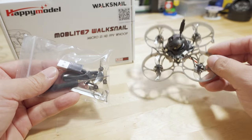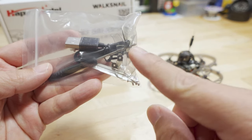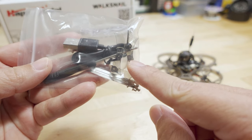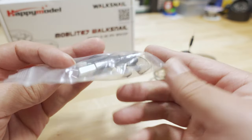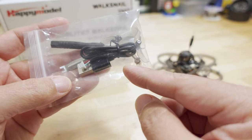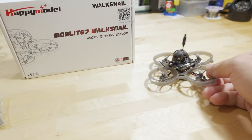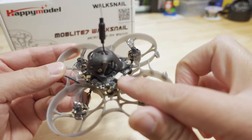In the box, you get the drone itself and a few accessories: a screwdriver, prop removal tool, extra set of props, and some screws and other miscellaneous parts in case you lose any off the drone. And you get this very important cable here — a USB to the plug that goes to the Walksnail board.